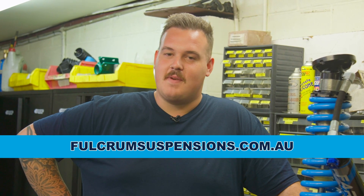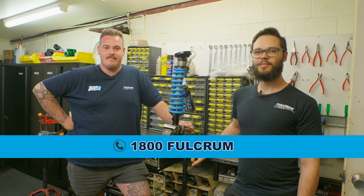I actually can't wait to get a set in the 80 Series. If you guys want to get a set in your vehicles, head to fulcrumsuspensions.com.au or give us a buzz on 1-800-FULCRUM.